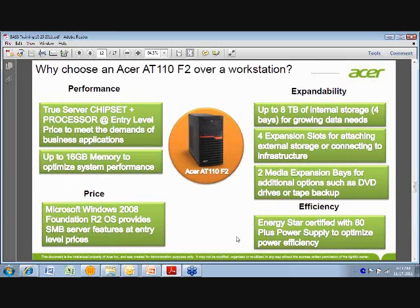This is a slide I worked on with Bass. Scott Hooper and I had a good discussion about the fact that if somebody is using workstations today and looking to migrate up to a server, what are some of the reasons why you would choose an entry-level server over a workstation? We're not saying a server is the best solution in every single case, but for those on the fence wondering whether their workload is better on a workstation or a server, I want to take you through four pillars: performance, expandability, efficiency, and price.